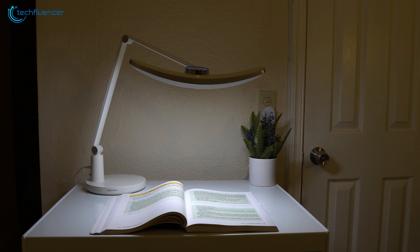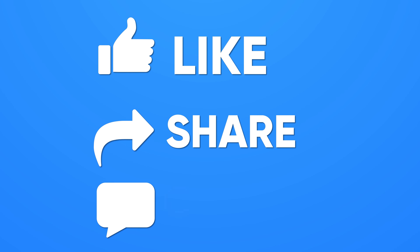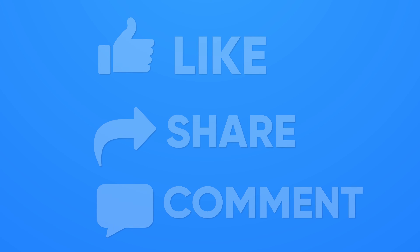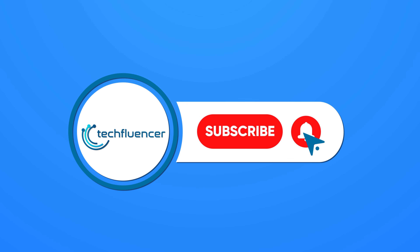That was all about the Happy Knock Knock Lamp Review, thanks for watching. If you found this video to be helpful, please give it a thumbs up, share it with your friends, and let us know your thoughts in the comment section down below. Subscribe to our channel and hit the bell icon if you want to see more videos like this on your feed.